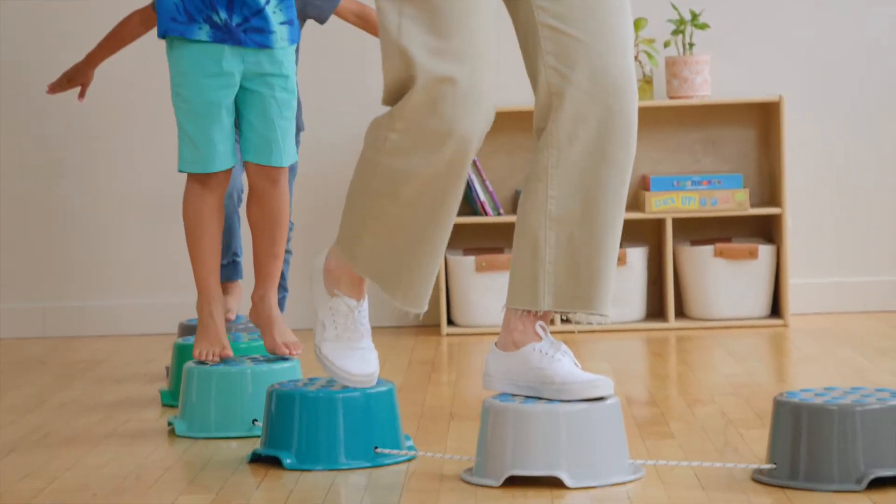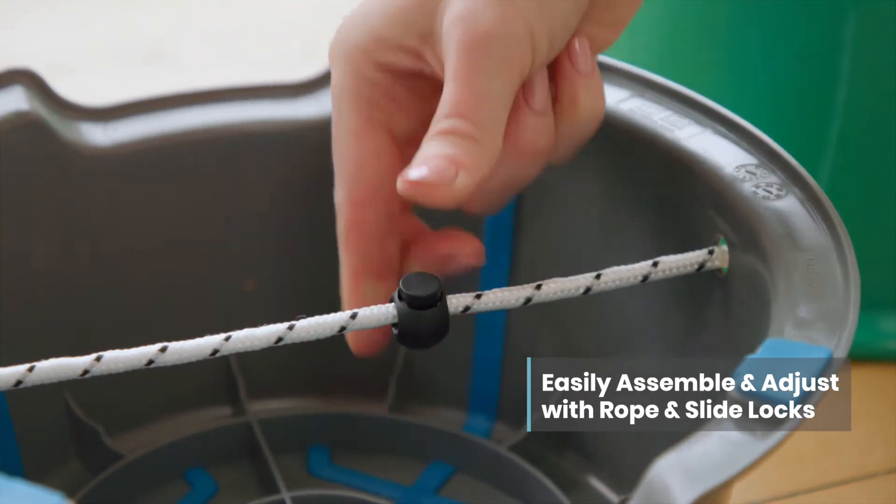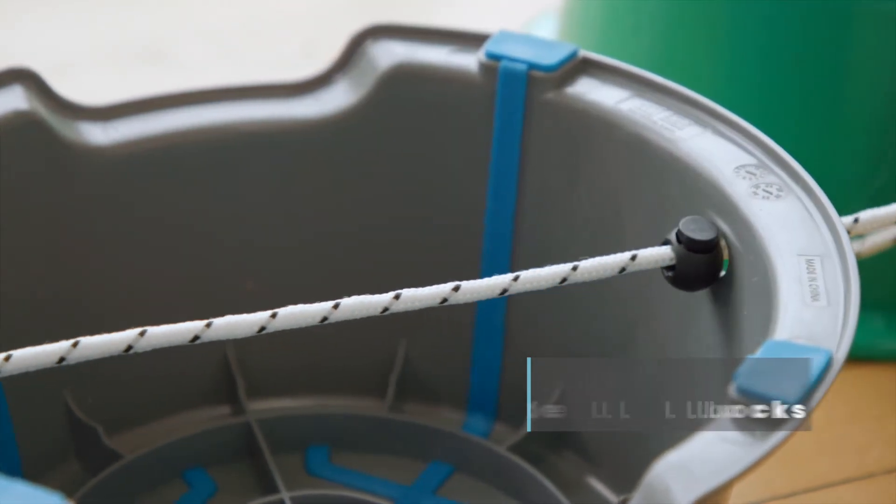The 10-pack of plastic buckets connect with a single rope marked in one-inch increments for easy assembly and are secured in place with sliding locks, adjustable to fit a range of ages.